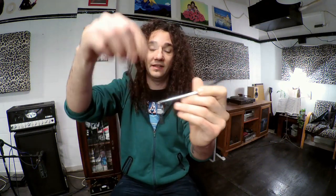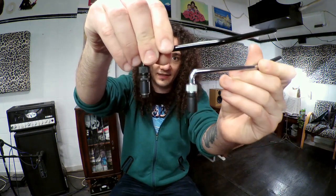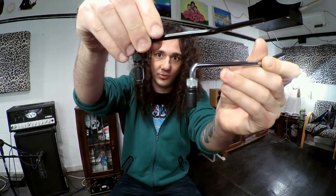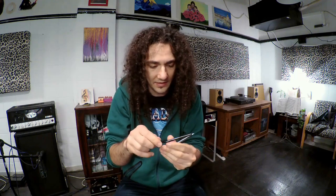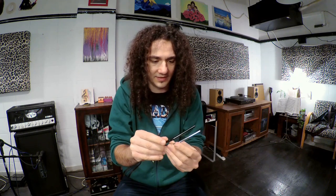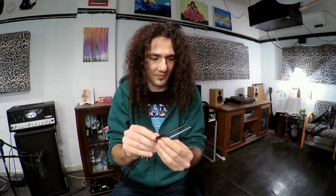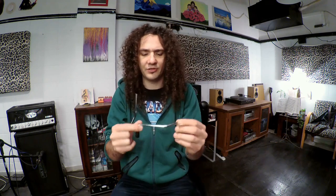Let me put them side by side — this is the old arm, this is the new arm. Check out how big the new bushing is. The arm itself — I don't know if it improved in any way, it's hard to tell. It looks pretty much the same, but it feels great and the finish is perfect.